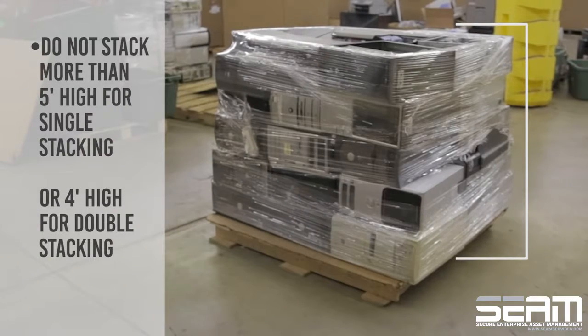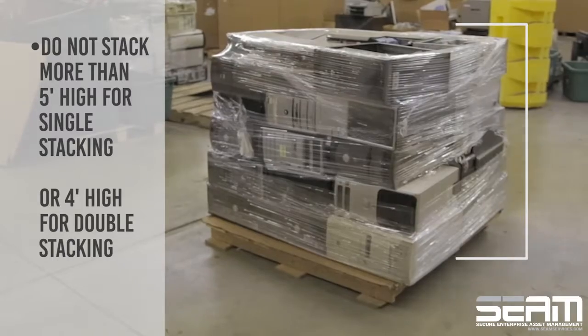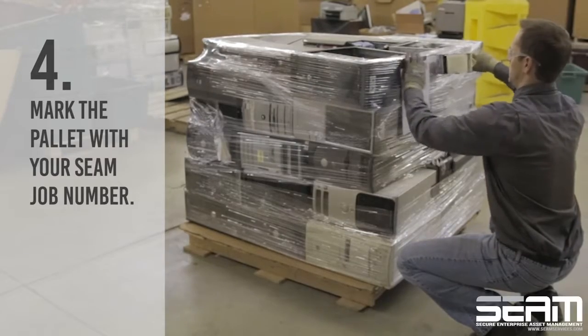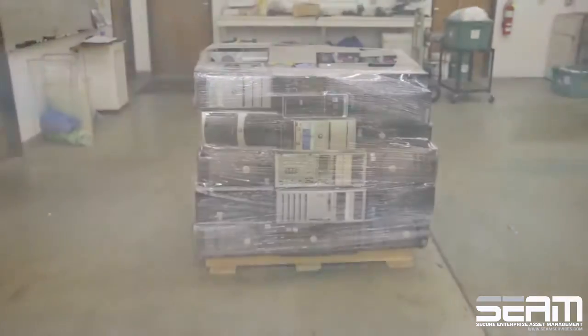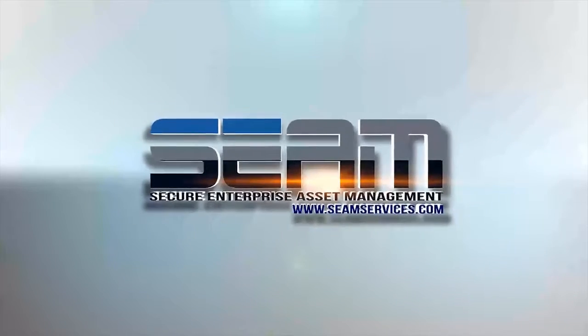Do not stack more than 5 feet high for single stacking or 4 feet high for double stacking. Finally, mark the pallet with your same job number. The stamp must be placed on the side of the pallet.